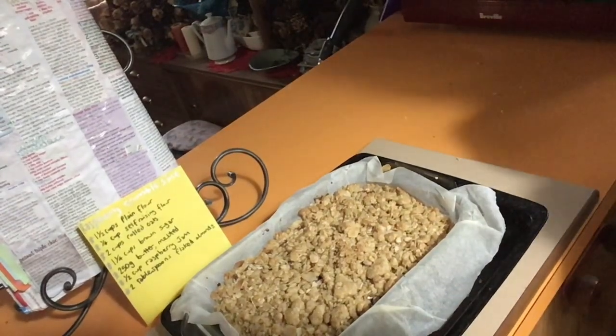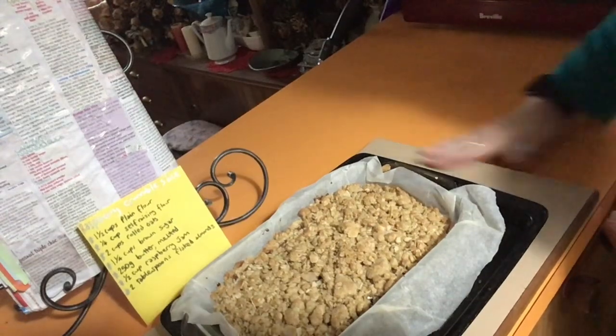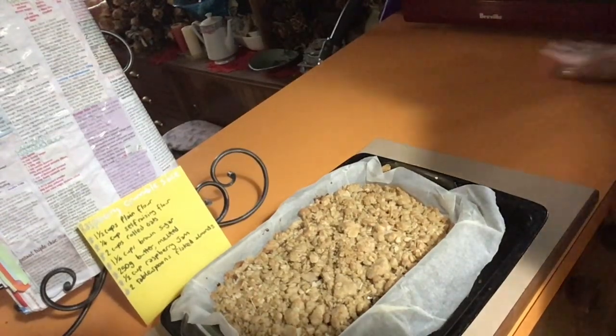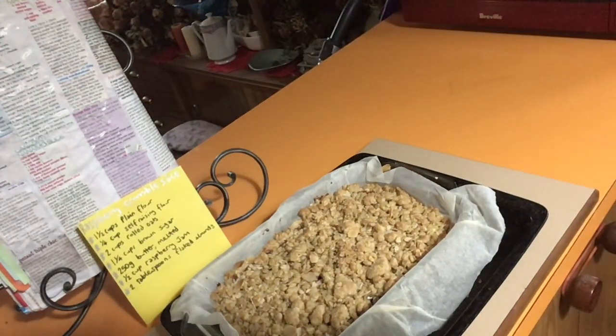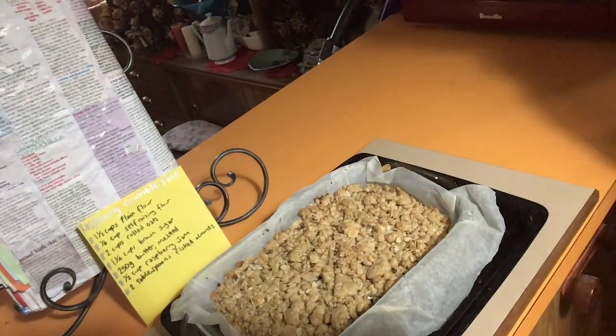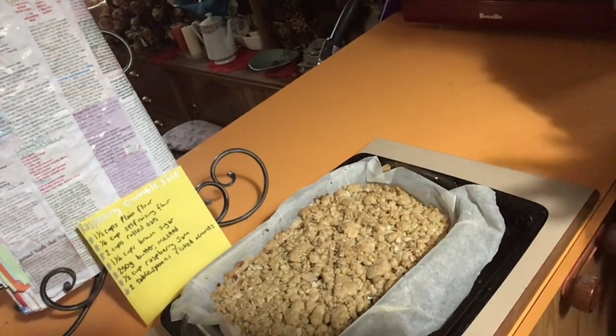And there we have it — delicious looking raspberry crumble slice. This has been Cooking with Violet Bixen. I hope you've enjoyed this episode, and if you have, hit subscribe so you won't miss an episode. I'll catch you on the next adventure very soon. Bye!